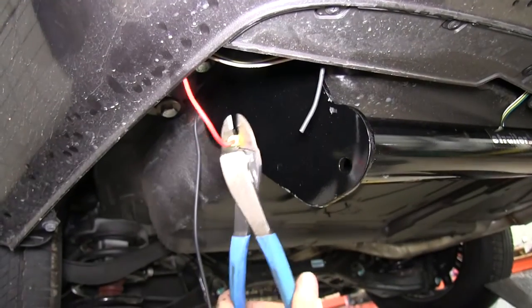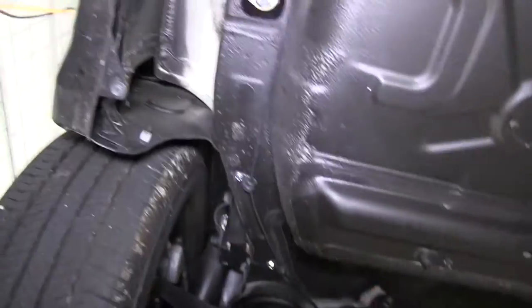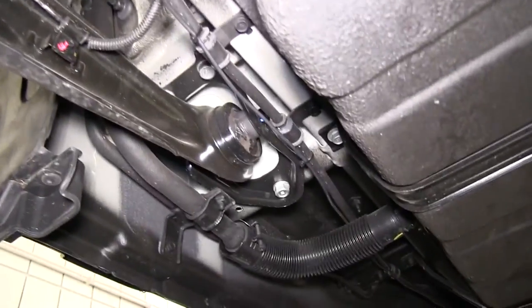We'll connect the black wire that comes with the kit and bring it up to the battery. When we do that, we'll make sure to stay away from anything moving like suspension or steering components, and anything hot like the exhaust.